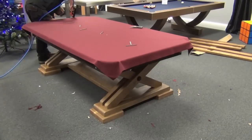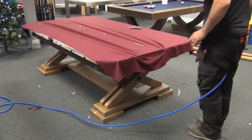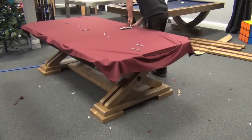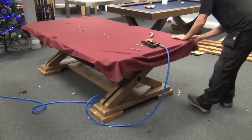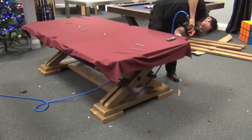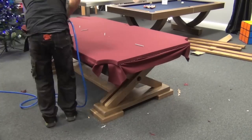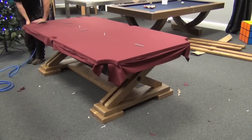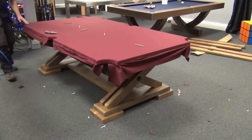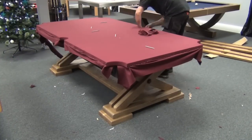The bedcloth can then be fitted — it's stapled at one end and then stretched and stapled at the other. The excess cloth can then be trimmed off.